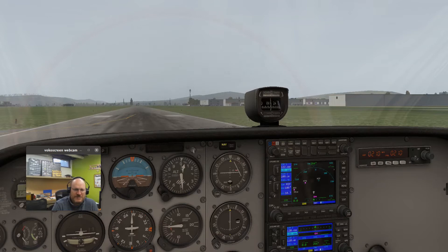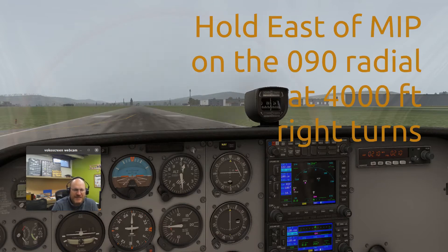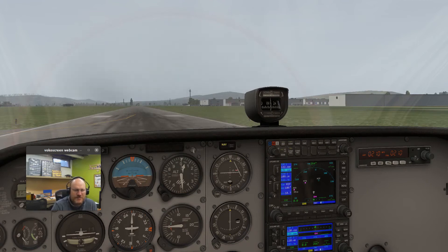Start with something simple: a direct entry hold. The instructions would be something like: hold east of the Milton VOR on the 090 radial at 4,000 feet with right turns. That's going to be a standard hold with right turns. See if you can get into that hold, fly around a couple of times, and check your timing.